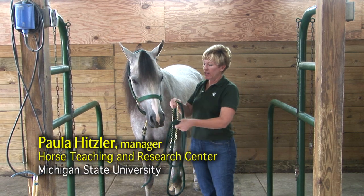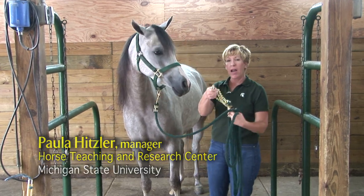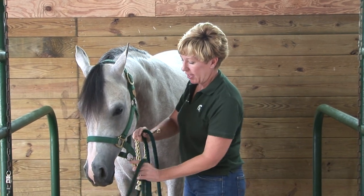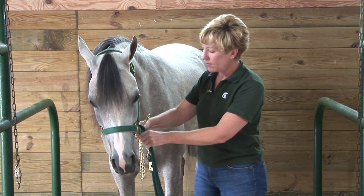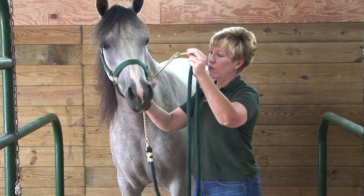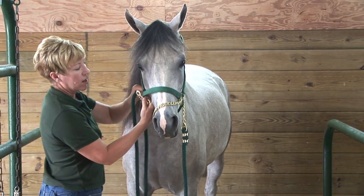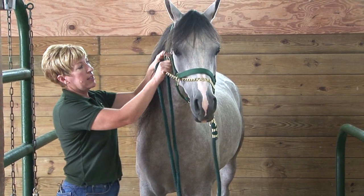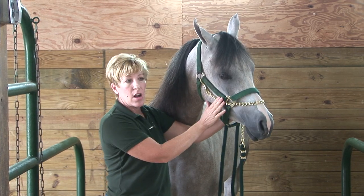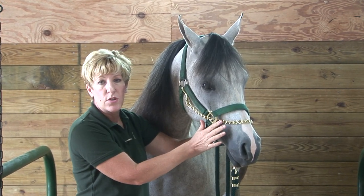Another form of restraint we can use is a chain on a lead shank — you can also buy these chains separately. There are several different ways to apply a chain as restraint. One way is over the horse's nose: put the chain through the ring on the halter on the left side, run it through the ring on the right side, and clip it up to the side of the halter. I like to always have a chain long enough to go all the way up to the side of the halter so the snap isn't pressing on any part of the horse's nose.